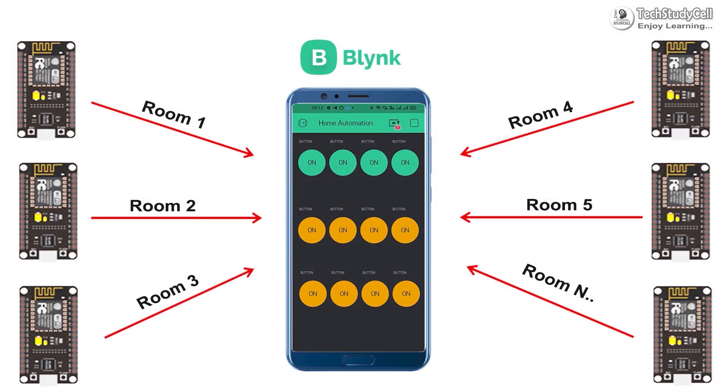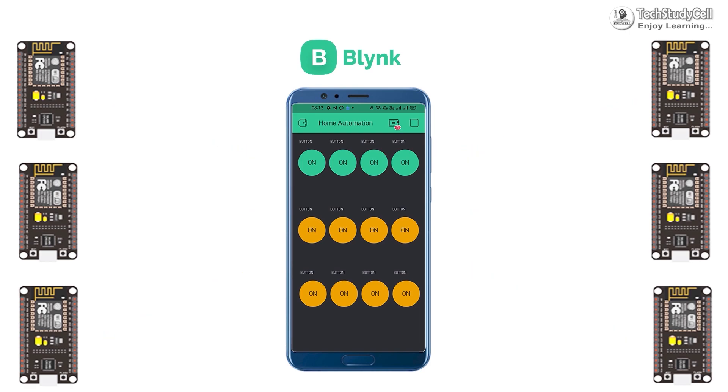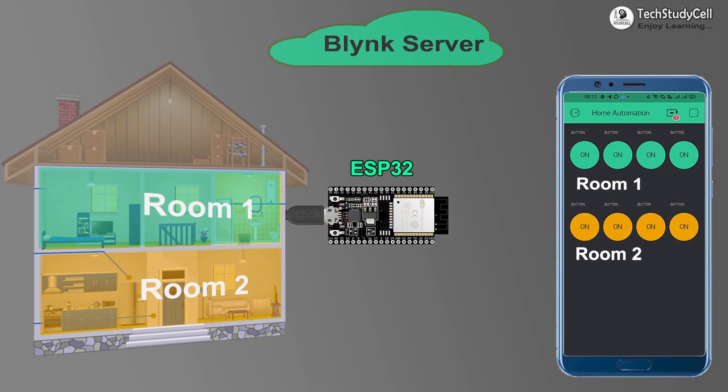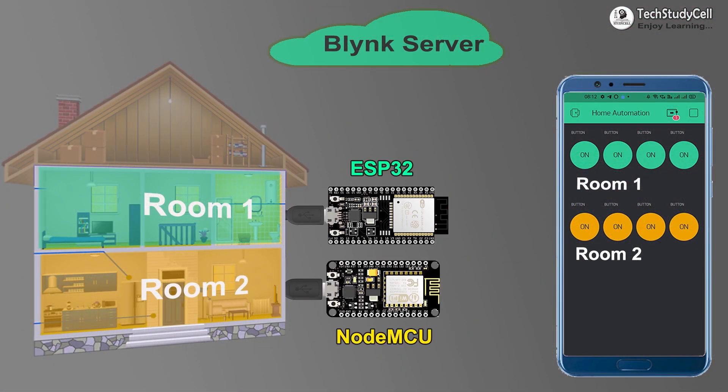In my previous video, I have already shown you how to connect multiple NodeMCU with the same Blynk account. But in this video, I will show you how to connect both ESP32 and NodeMCU with the same Blynk account to control all your appliances.